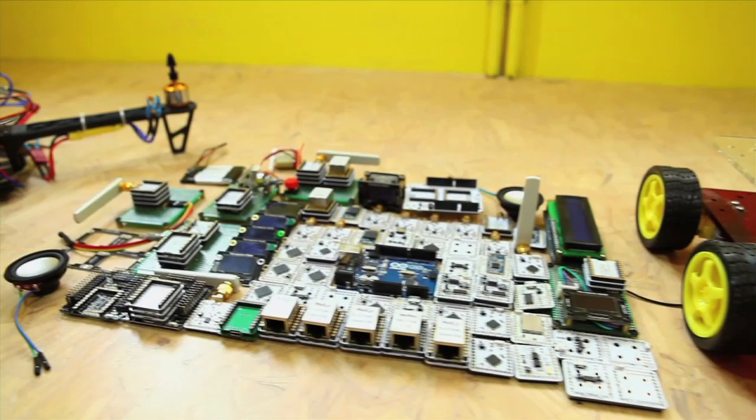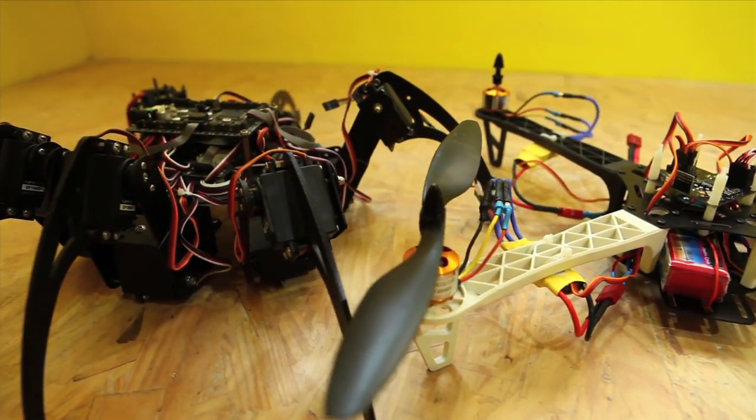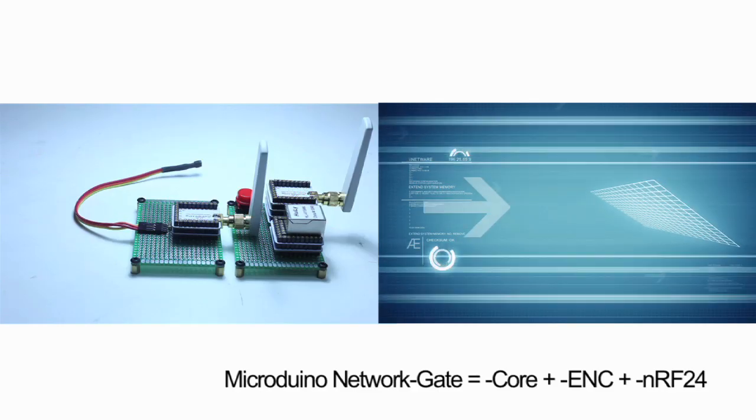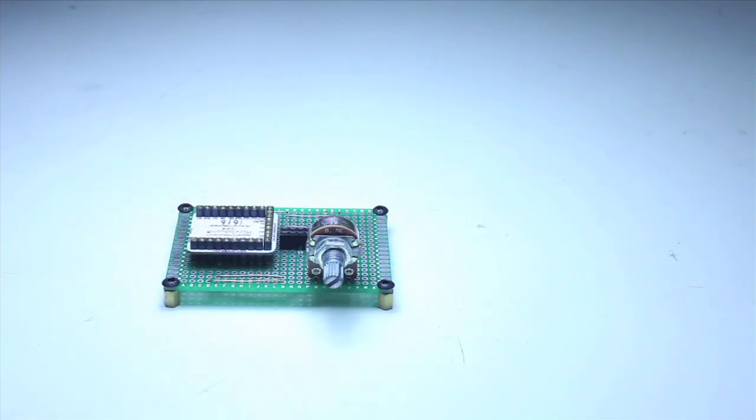With its compact size, the Micro Duino series dramatically decreases the size and cost of prototype design. Micro Duino remarkably improves usability and flexibility of Arduino compatible boards, as well as user experience.